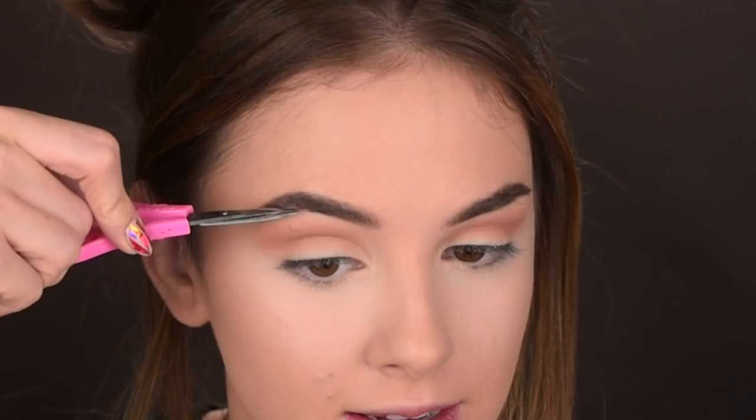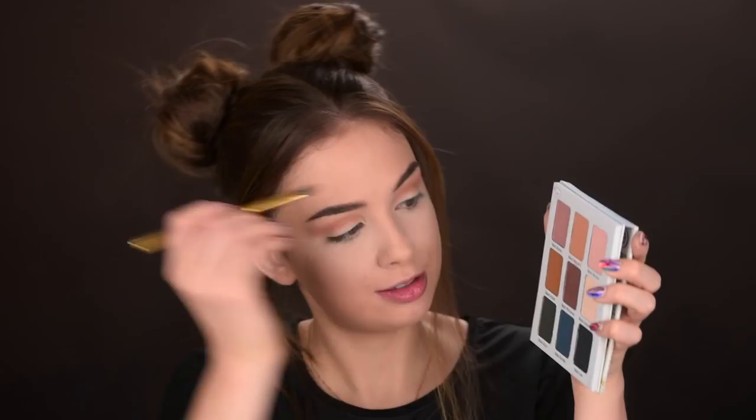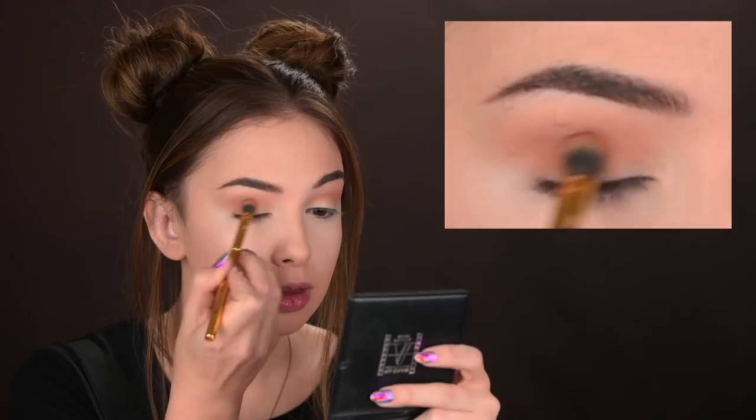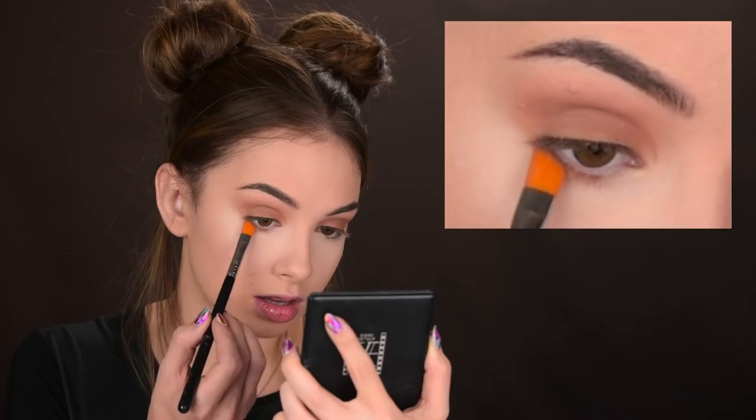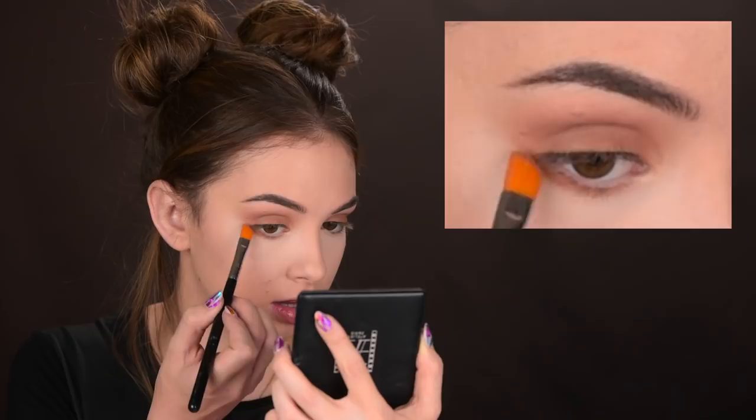Do you see this little highlight here? Look at it good because you won't be able to see it in a while. I really want to use that color all over my eyelid, so I'm taking it with the same brush and dusting it over my entire eyelid. The color on the eyelid blended beautifully with the crease color. I'm also taking a mixture of these two colors along my lower lashes, just smudging them there. These eyeshadows are so easy to blend out.